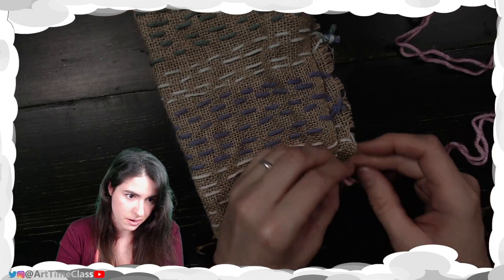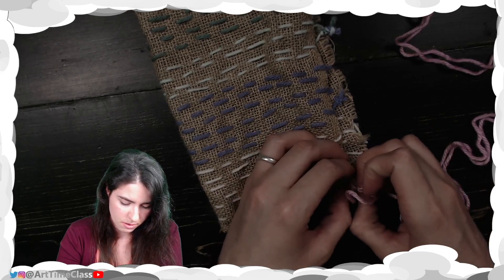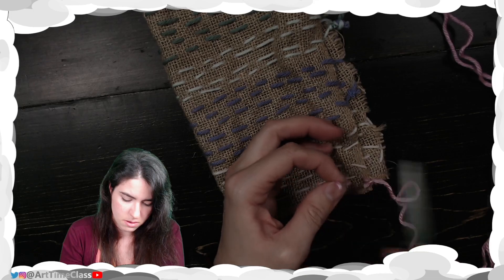I'll make a little bitty knot here. It is, again, up to you what kind of knot you make. As long as you've got your yarn secured, it is up to you.